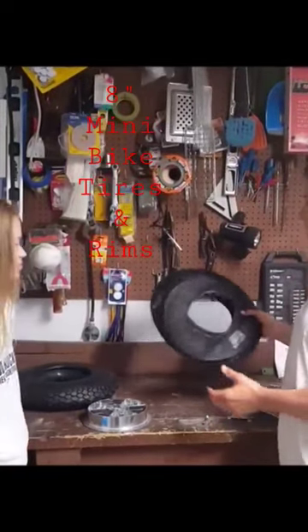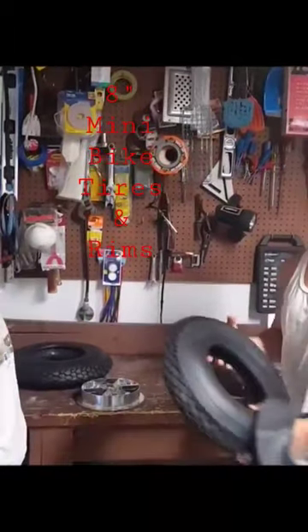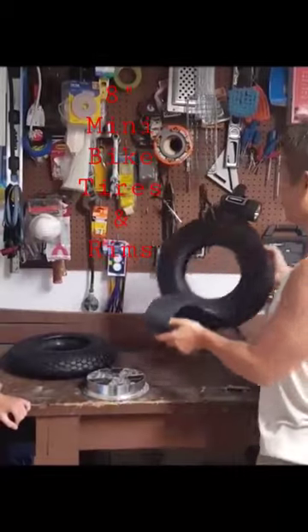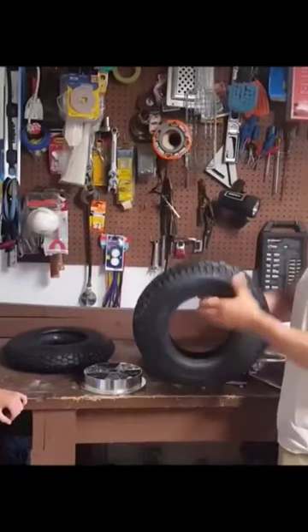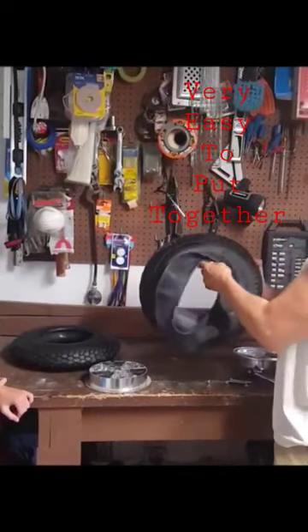When you get your mini bike kit, the inner tubes and the tire will look like this with your rims, and you have to put them together, which is a super easy procedure. We left one like this so you just kind of hold it open and then get the inner tube in here.